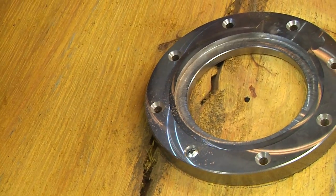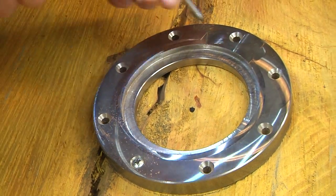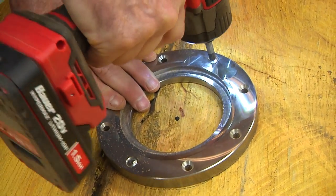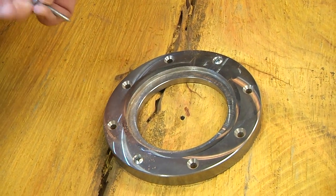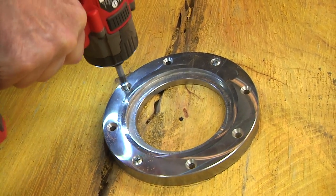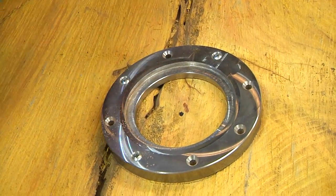You can see that small crack I was worried about. This might be a design modification halfway through this project, but we won't know until we get there. The next step is to get this on the lathe.